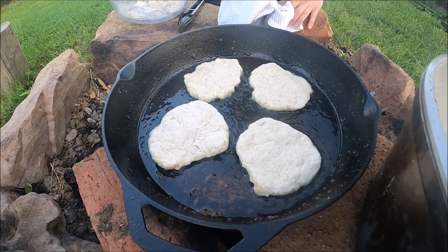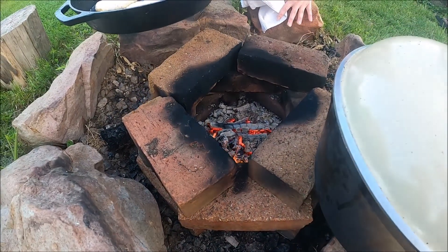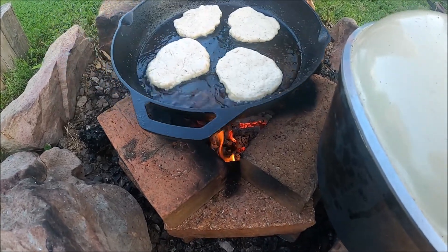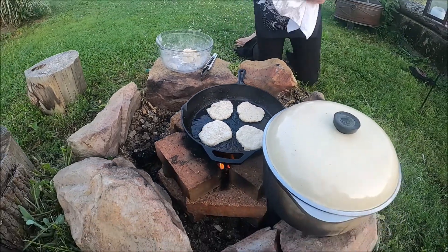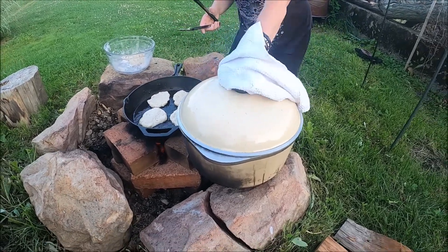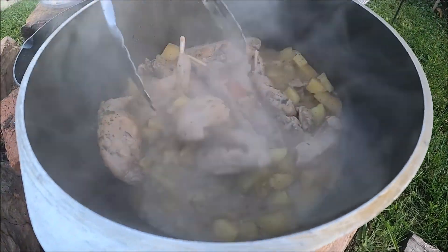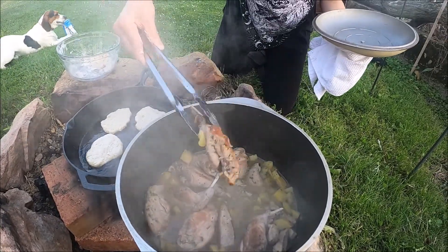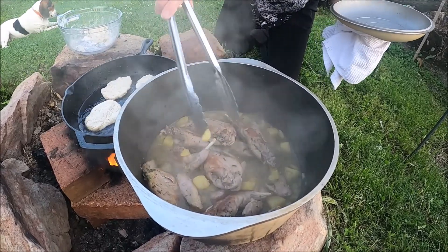Look what Papa made me tonight — it's like a little brick oven. The flame is down there with a wall, and it works pretty good. While these are cooking, let's show you what the stew looks like. That's really good — we've got rabbit, potatoes, onions, chicken broth, salt and pepper, and a little bit of parsley. I think this is going to be delicious.